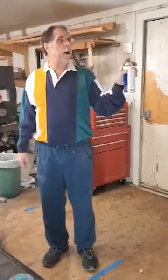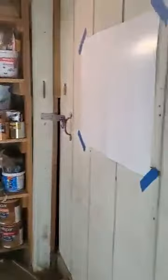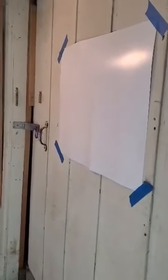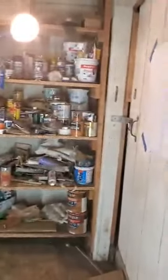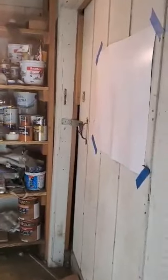Now I'm going to spray some gray spray paint from about 6 feet away. And as you can see, still not very much from 6 feet away. Some gold spray paint from about 3 feet away. And as you can see, we're starting to see quite a bit of spray around here.